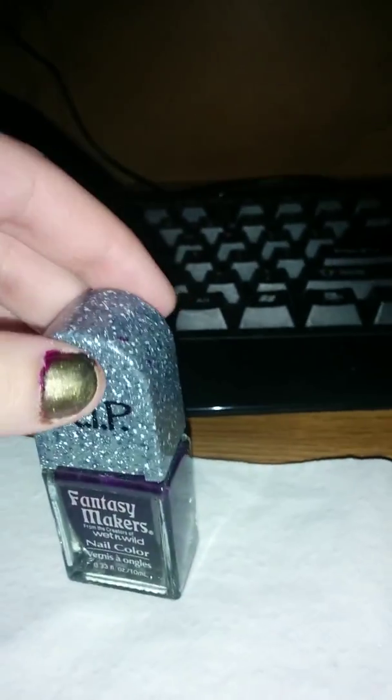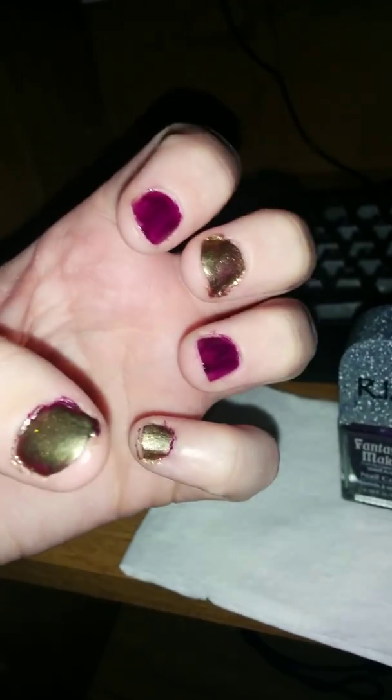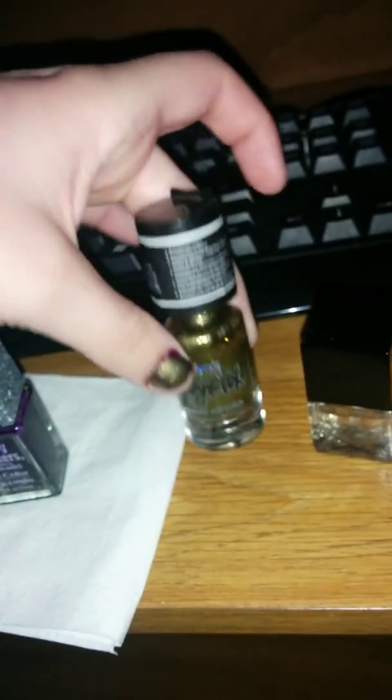The first one is kind of like black-purple, and as you can see I did my nails already — I just have to go over with a clear coat. This is the black and purple, this is the gold color, and then this is a clear coat.